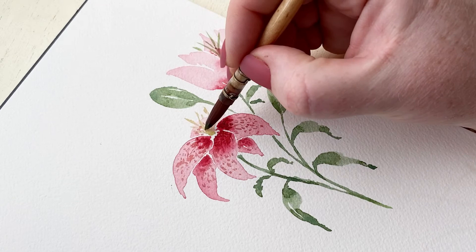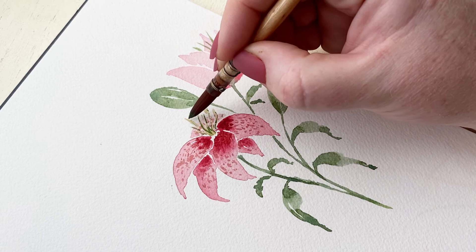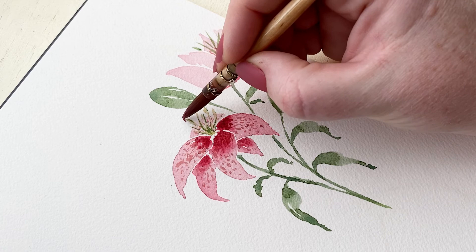To finish off the stamen, I'm adding a little bit of dark green to outline them just a tiny bit. This is just adding dimension, detail, and texture — it really still looks light green, but we're adding just a little bit of shadow.